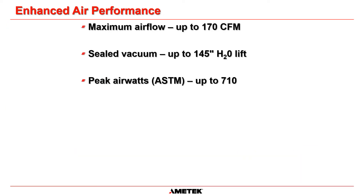With ion energy efficiency, we created fan systems for these blowers that better match the operating orifice of commercial cleaning systems. Single-stage systems provide higher air flows. Two-stage systems provide higher vacuum or pressure. Depending on the design chosen, we can achieve up to 170 CFM, 145 inches of water lift sealed suction, and 710 peak air watts in this product line.